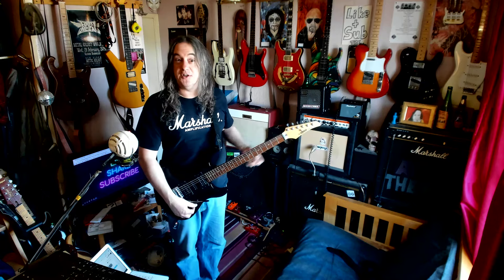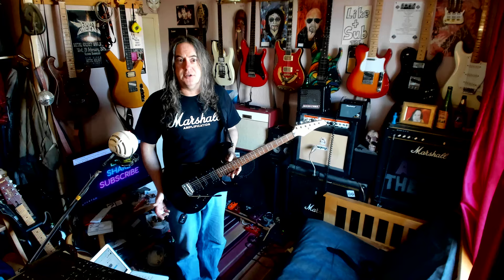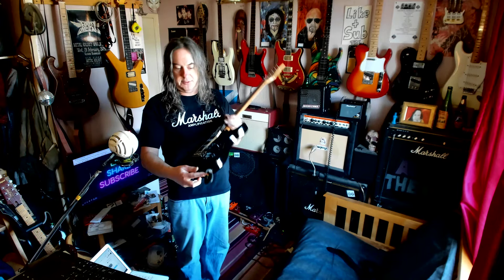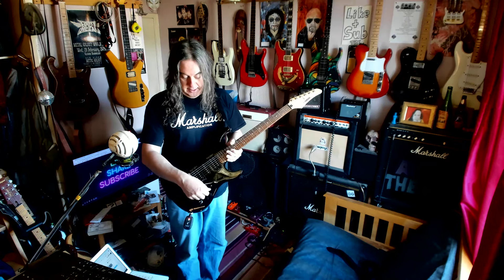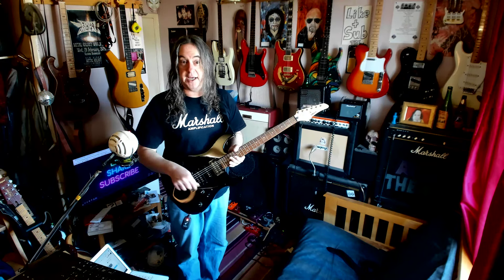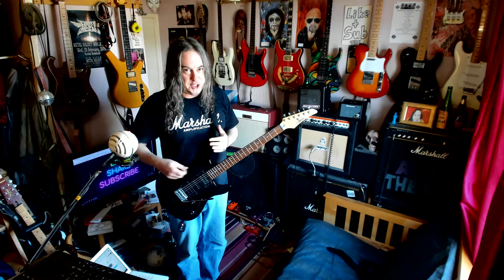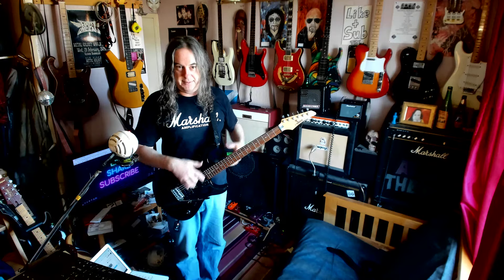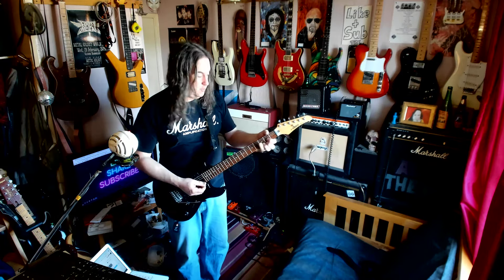This is the modded one. The temptation with these things is to mod, but all I've done is — apart from fixing a jack socket because it was broken — I've split the two pickups, so you get positions two and four, like on a Stratocaster. And the problem is they sound pure amazing, and this guitar really should have had them. It might have added 20 quid onto the price, but the pickups were already splittable — seems a very obvious thing.